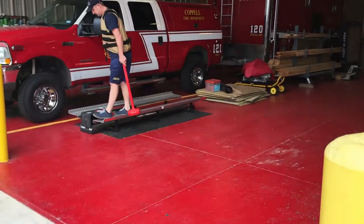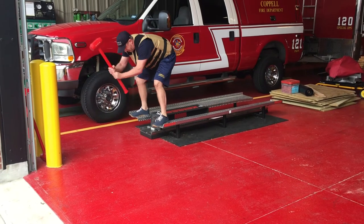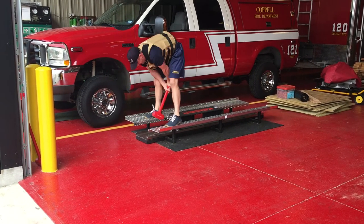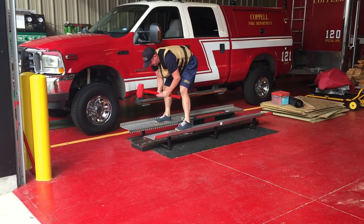Event number two will be the Kaiser sled. In between each event, you will roughly walk 85 feet. When the employee gets to the Kaiser sled, he will hit a weighted sled with a rubber mallet until the sled passes a pre-determined spot.